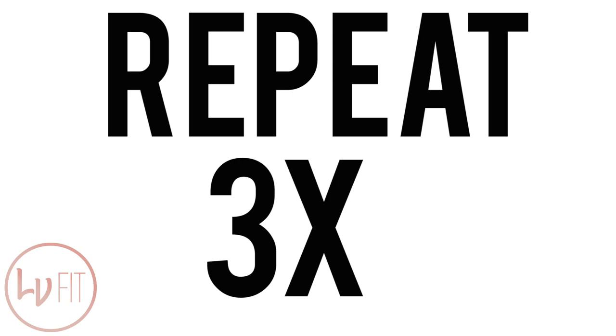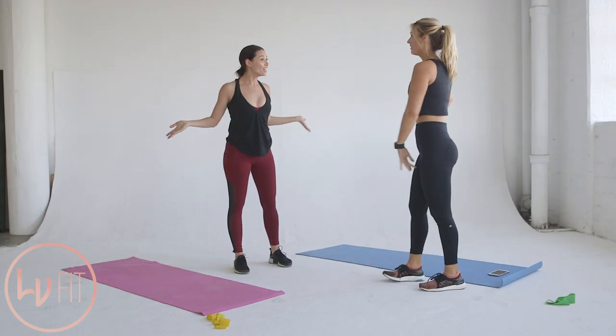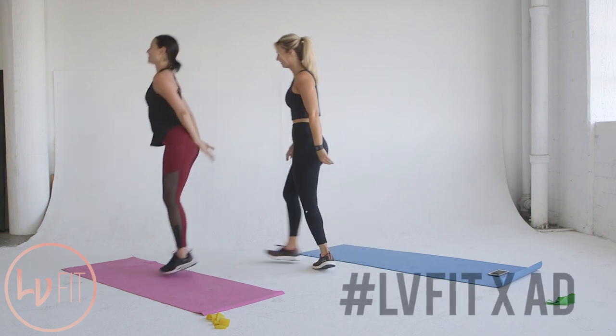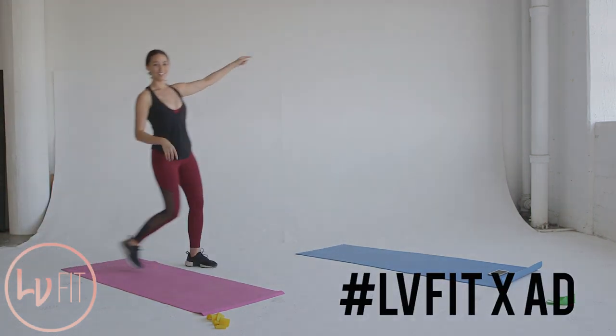Okay, now that's only one half of this workout. The other half will be on Asia Dang's channel and I will link that in the comment section below. Let us know what you think. Tag your photos on Instagram, lvfit times a b. And we hope you enjoyed.